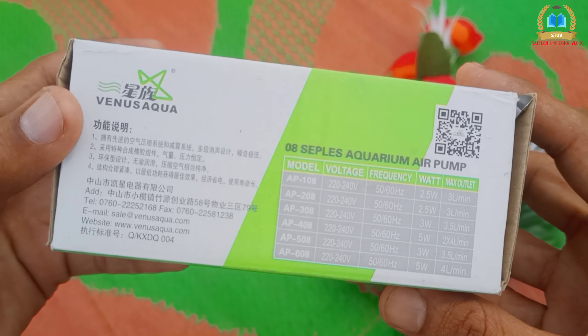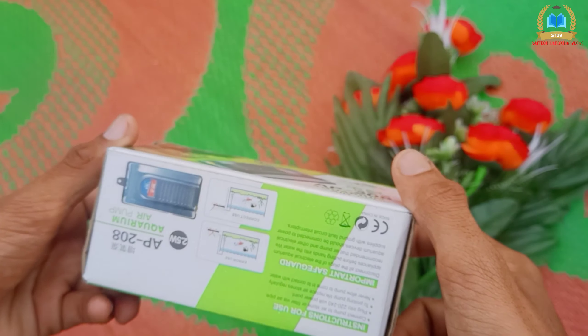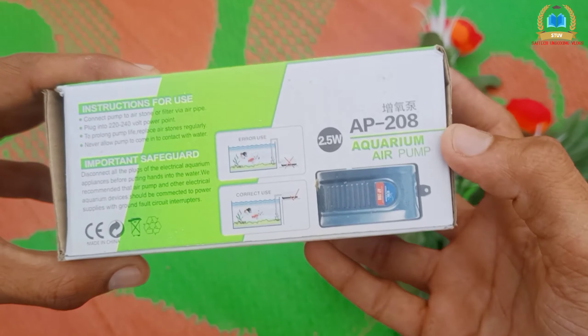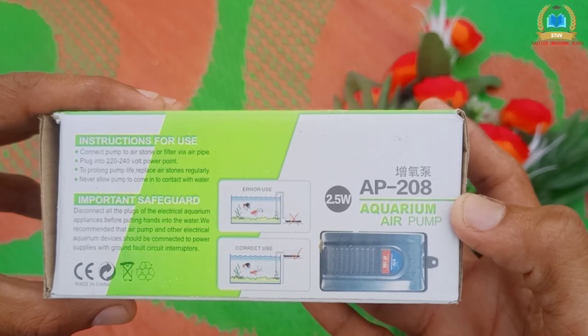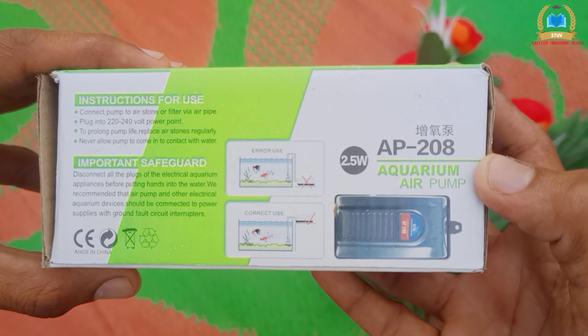I am going to show you what's in the box. It is not all set in the box — it has important safeguards and instructions for use in the description on the box.